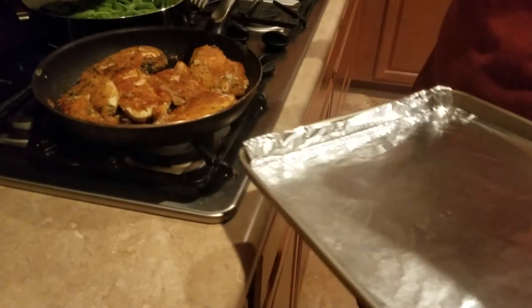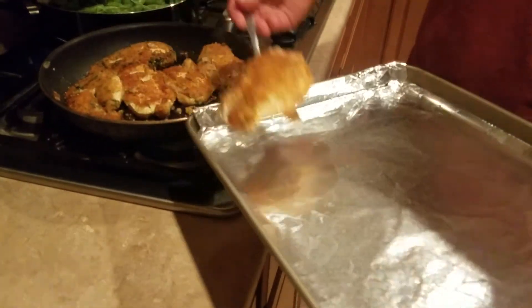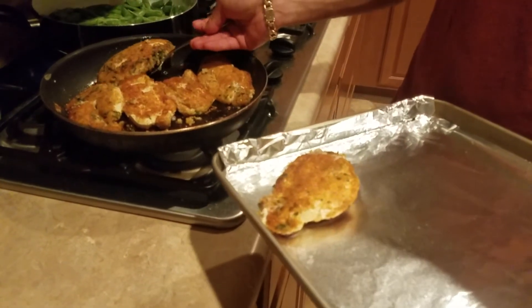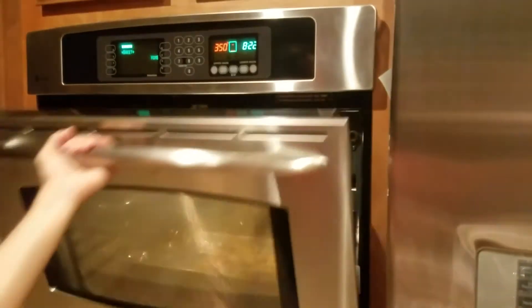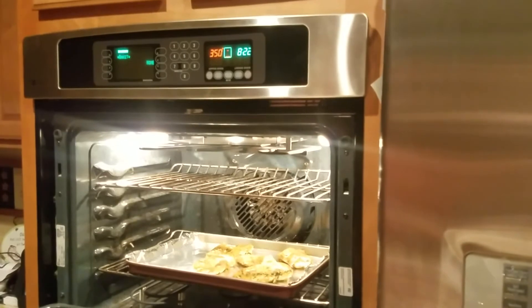Now we're going to put the chicken into a greased pan and put it in the oven at 350 for about 10 to 15 minutes. After 15 minutes, your chicken should be at 265 degrees or above.